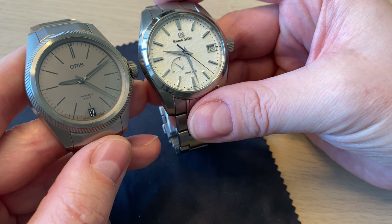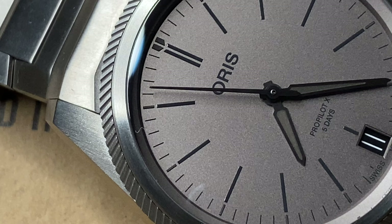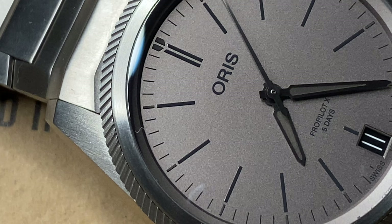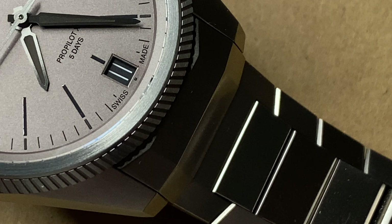The Oris ProPilot X is priced at 3,900 Swiss francs — around 4,000 US dollars — which I think is a really nice deal when you consider it has an original design, an in-house movement, and is completely made in titanium.